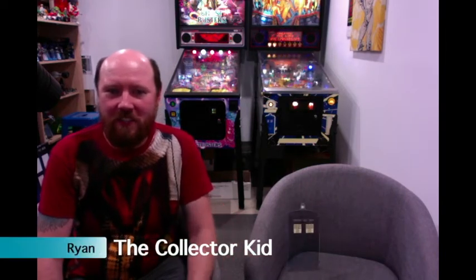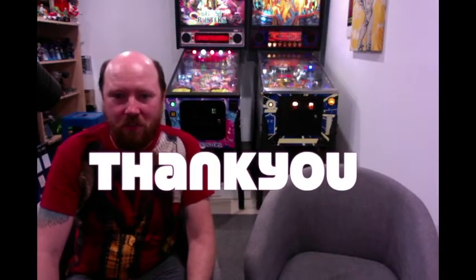Hey guys, welcome back to my YouTube channel, it's Ryan the Collector Kid. Just wanted to wish a happy new year — I can't believe it's January already. We've got some really cool things lined up. A huge thank you to everyone that subscribed last year, and I'm looking forward to making more content.